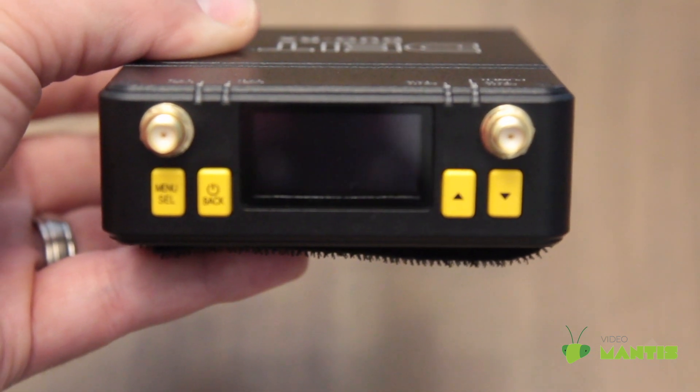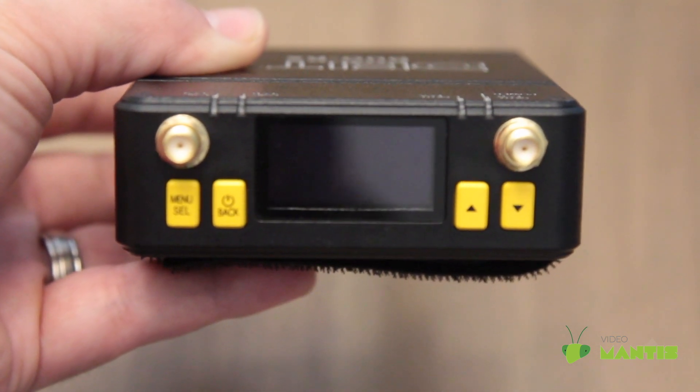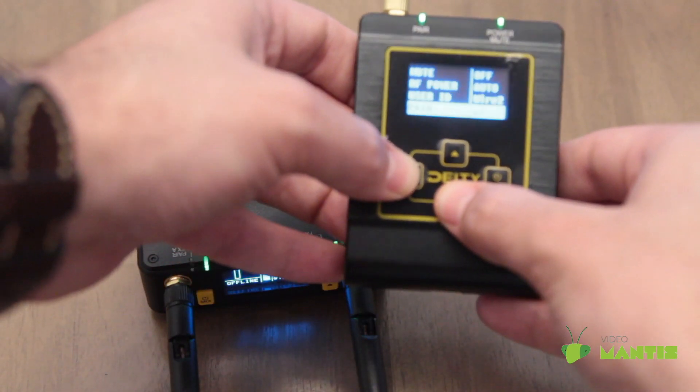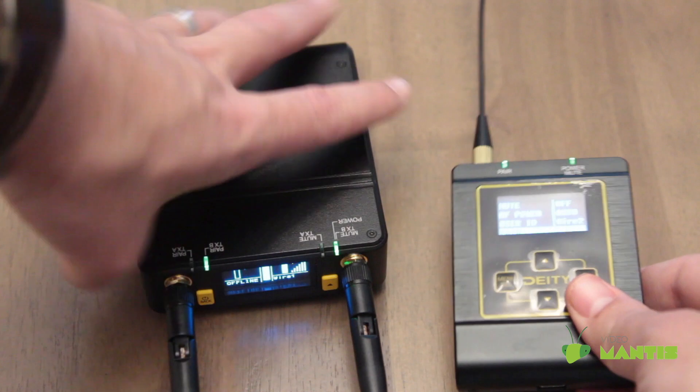Once it's done updating, you'll need to pair the transmitters and the receiver. To do this, go through the settings on both the transmitter and receiver and select pair, and then select yes.